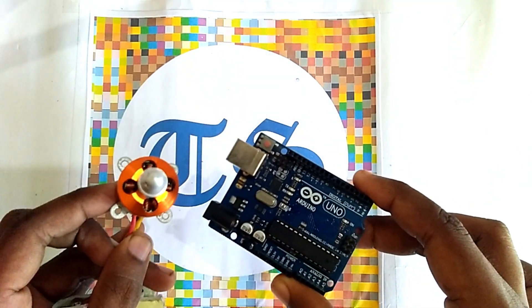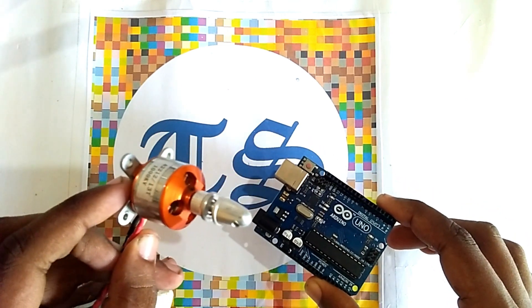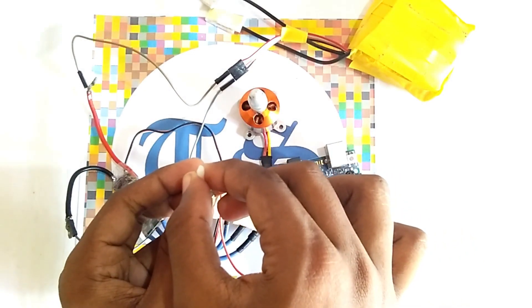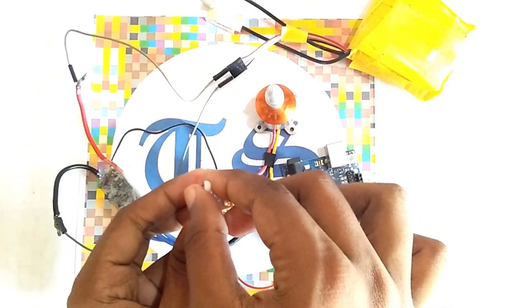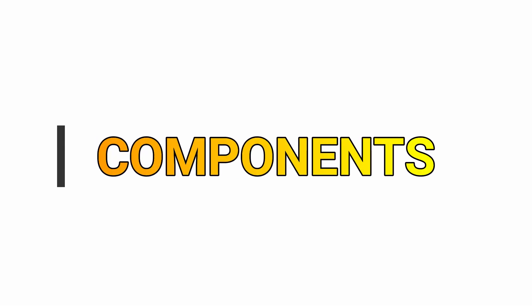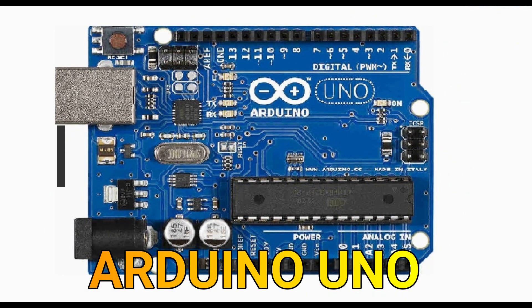In this video we are discussing how to run a brushless DC motor using an Arduino. I'm going to show you how to run a brushless DC motor using a computer.